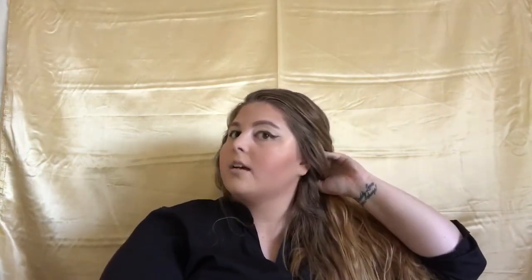Next I'm going to do highlight. Since I don't really have an e.l.f. highlighter, I'm going to be using the baked eyeshadow. I'm going to get a dense brush, spray it, and put it on as highlighter. It's looking good so far — though I need a smaller fan brush because this one is way too big.